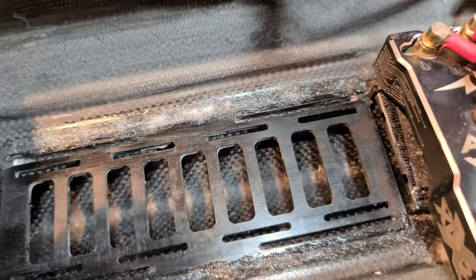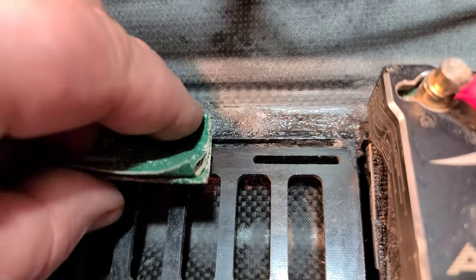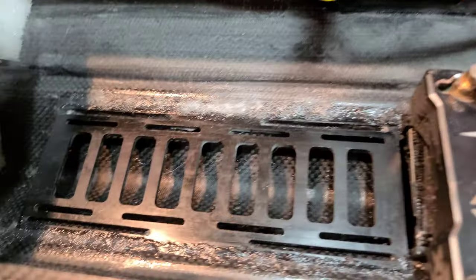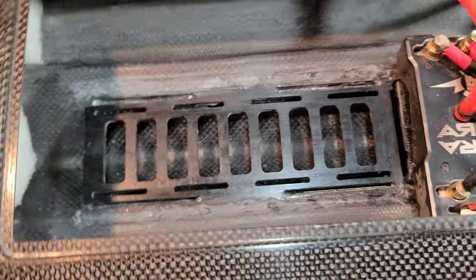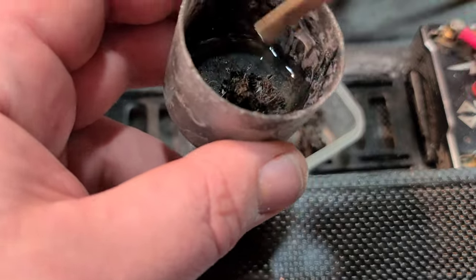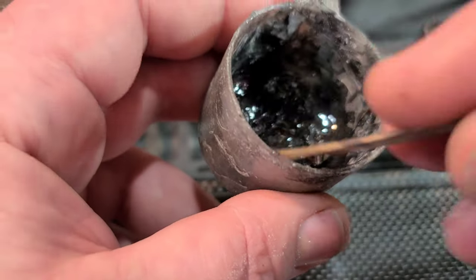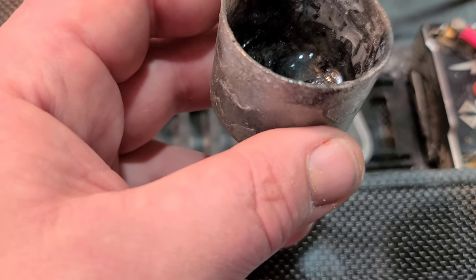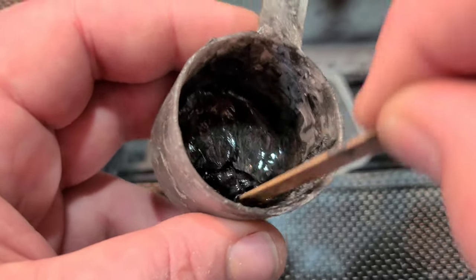I'm going to catch up all the low spots to the high spots — sand it real good with 40, then 80, then 40 again, just kind of manicure it. Up here I want to sand into the hull a little bit for fresh material to bond to. Got everything leveled out best I could without going crazy — I didn't want to take too much of that fiberglass out since that's most of our structure. For the carbon fiber mix, I want it a little thinner than the previous fiberglass application — thin so it stays where I put it but still runny enough to flow into everything.